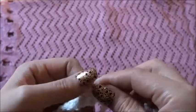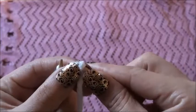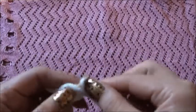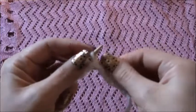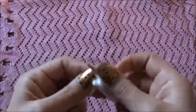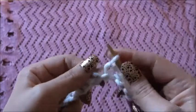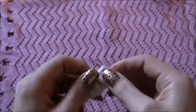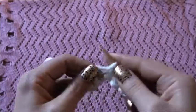Now again we're gonna slip this stitch on the left needle, then we are going to knit 2, purl 2, knit 2, purl 2, knit 2, purl 2, knit 2, purl 2, knit 2, purl 2. We will knit 2 and purl 2 throughout this row.